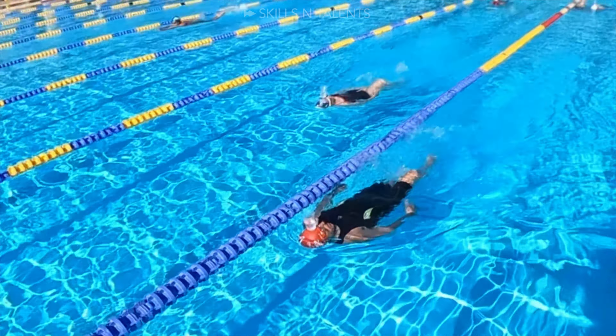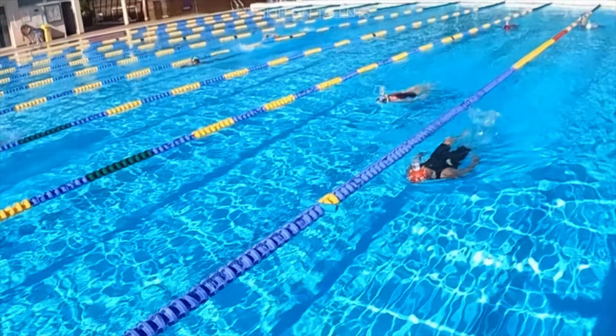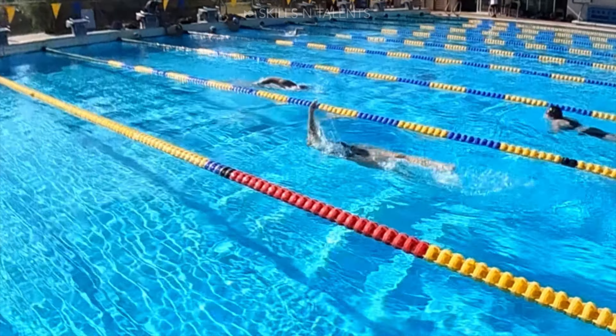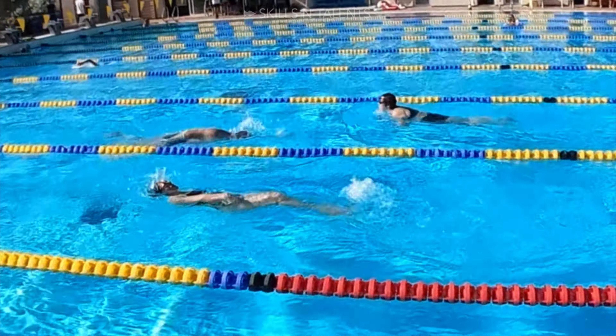See how far you can go while kicking on your back without dropping it. If it is still too easy, then you can do full backstroke swim. Play around while you learn to keep your head steady.